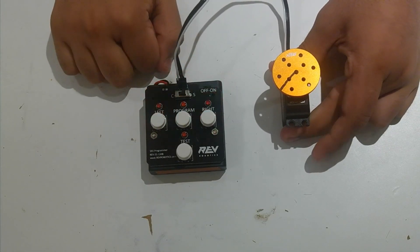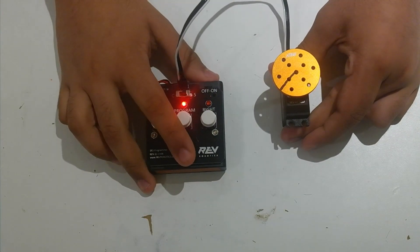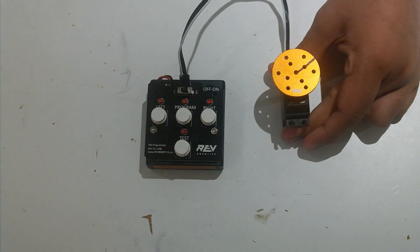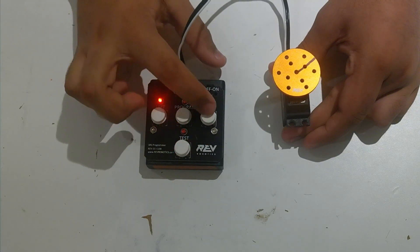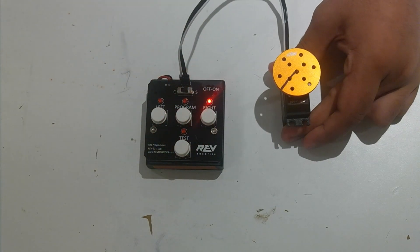Now if I hit program and hit test, it's in automatic mode and you can see the limits are much different. If I go to manual mode, you can see that the limits have again changed a lot.